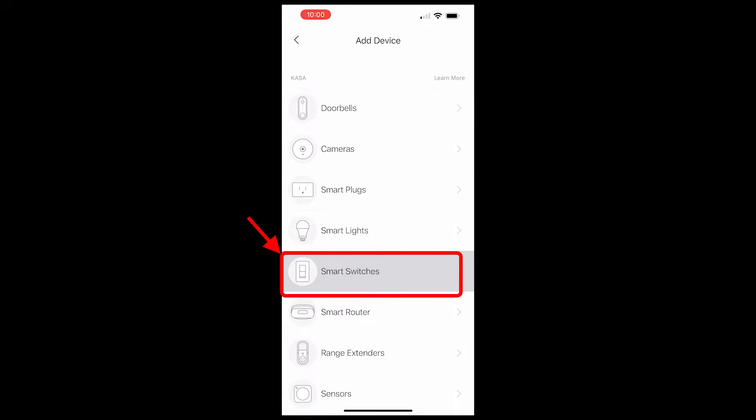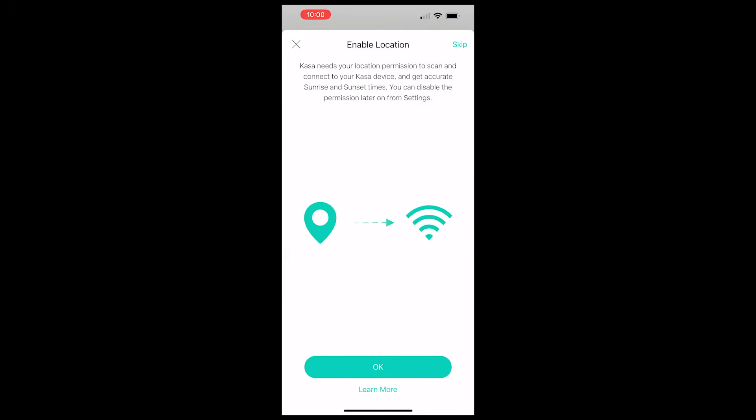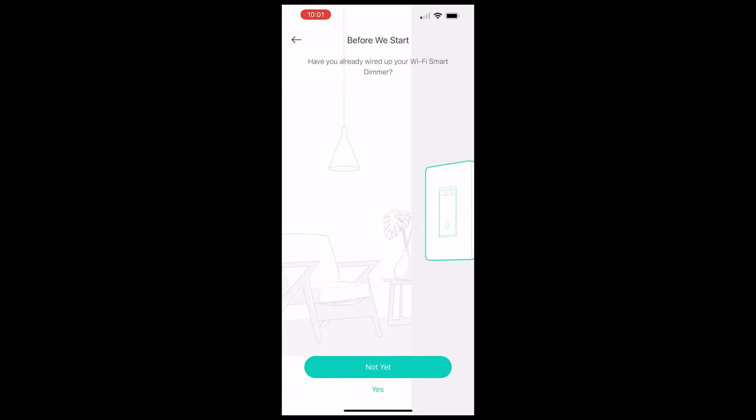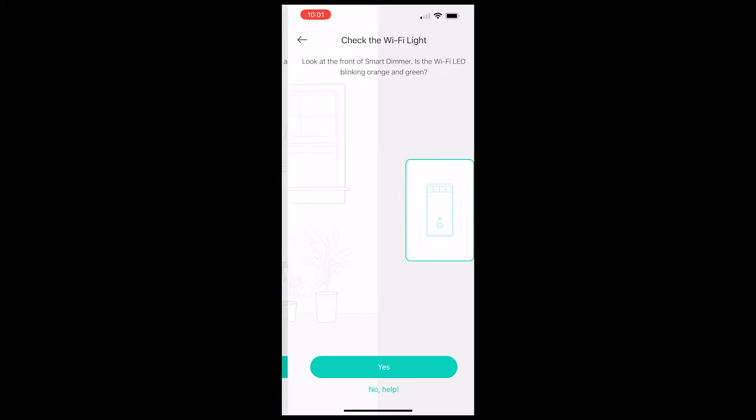On the next screen you can see all the different devices Kasa has. For this install I selected 'Smart Switches.' The next screen is just a disclaimer about enabling location. This is a very convenient feature which allows you to have the switch automatically turn on or off based off of the sunrise and sunset times for your location, which is pretty cool — I'll show you that feature in a little bit. On the next screen I selected the exact model of my switch, which is the Smart Dimmer HS220. It asked if the switch was already wired up, so I selected yes.